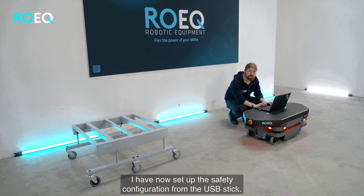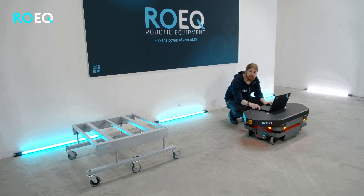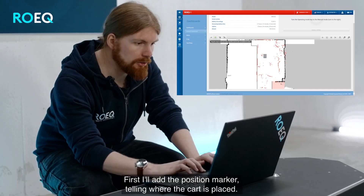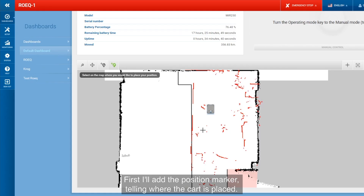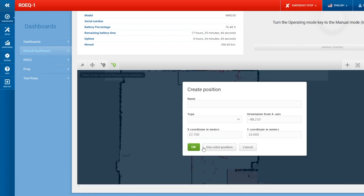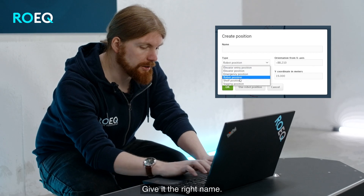I have now set up the safety configuration from the USB stick and I am now ready to set up the first mission. First I will add the position marker telling where the card is placed, give it the right direction, and give it the right name.